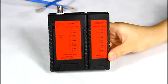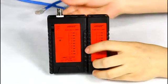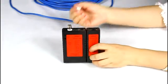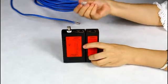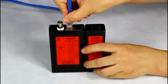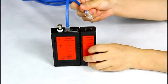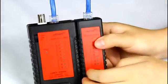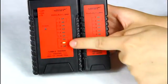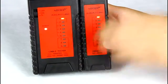Let me show you the function of testing the network cable. Using a Cat8 network cable as an example: first, put one side into the master's RJ45 port, and another side into the remote RJ45 port. Then turn on the tester. You can see lights one to eight light off one by one — it shows this is a good cable.